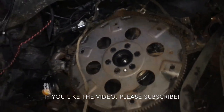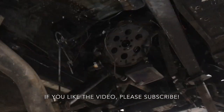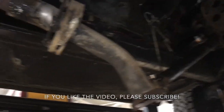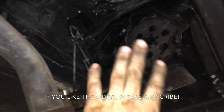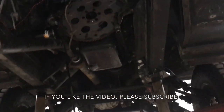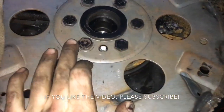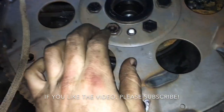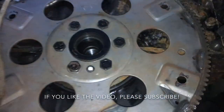So this is the flywheel. Everything is fairly opened up now. If you don't like the exhaust hanging, you can remove the whole muffler to get it out of the way. I'm just going to tie it aside. Now we take our 16 mil and the impact, get these flywheel bolts off, and we can put the new one on.